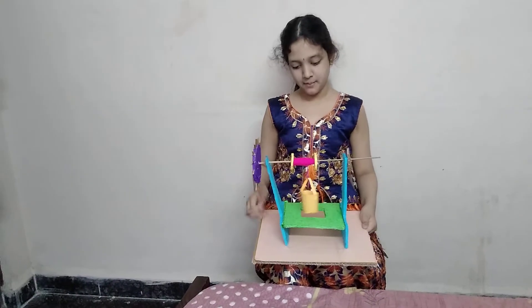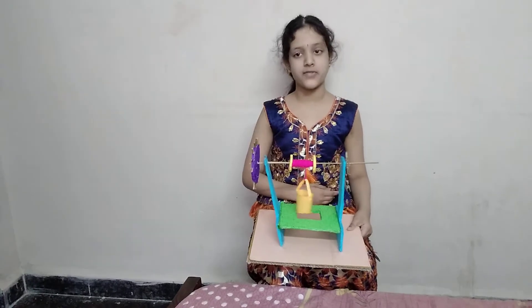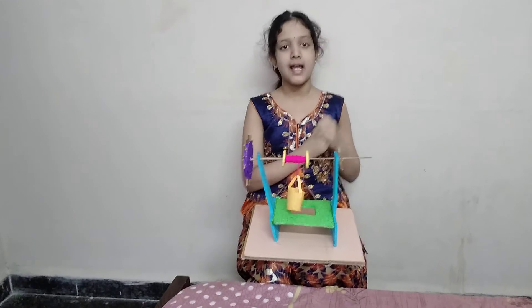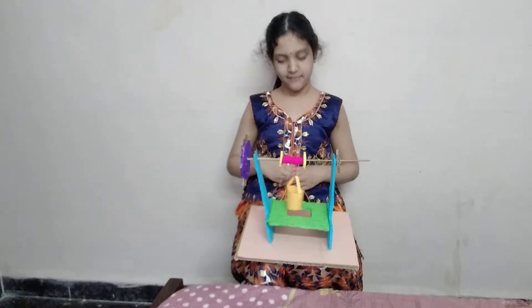This is a working model of Wheel and Axle, which is a type of simple machine. This helps to reduce human effort and lifts heavy loads with less effort.